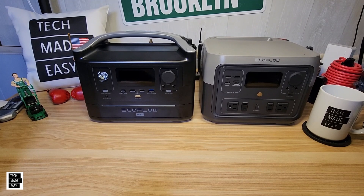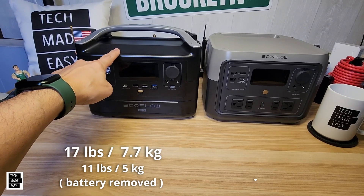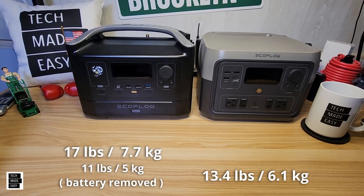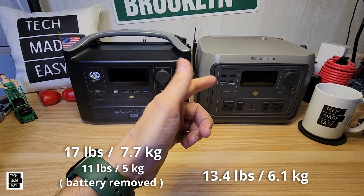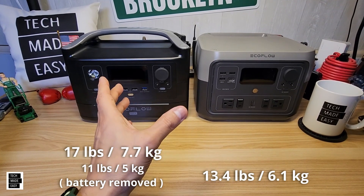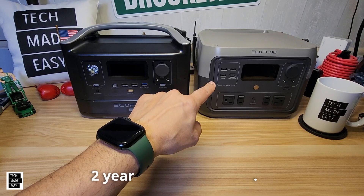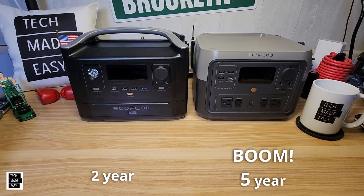Let's talk about weight. The River Max is 17 pounds (7.7 kg). The River 2 Max is 13.4 pounds (6.1 kg) — about 30% lighter. So you get a battery that lasts much longer in a lighter unit, with only a small difference in battery capacity. For warranties: the River Max has a two-year warranty, while the River 2 Max — thanks to its newer, longer-lasting LiFePO4 battery — comes with a five-year warranty.